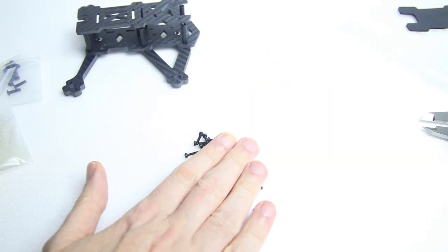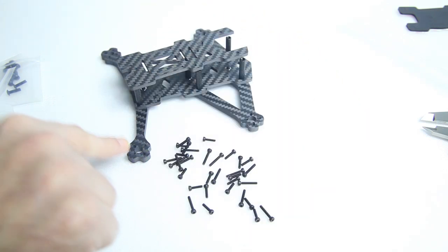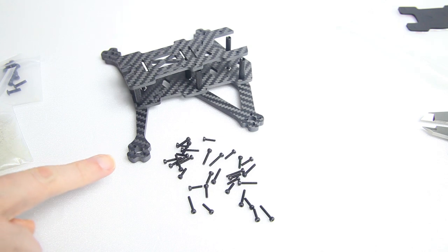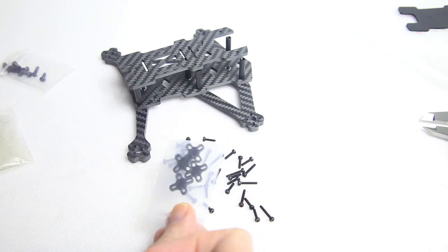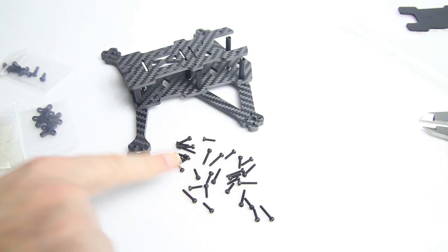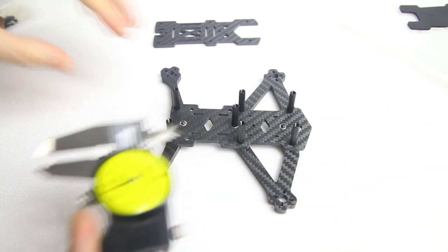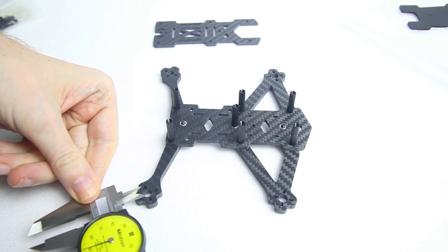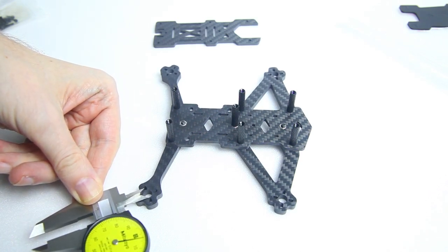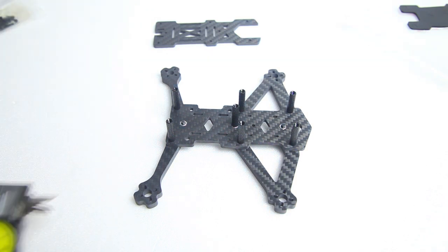We also have a lot of screws for mounting motors. Most motors come with screws, but with the arms being this thick — especially if you use the spacers or prop guards — the stock motor screws probably aren't long enough. That's why the frame comes with screws in two lengths: very long ones and shorter ones. Nice to see the frame includes long screws in two sizes. Let's do some measuring: the motor mount spacing is variable — nine millimeter and twelve millimeter spacing.